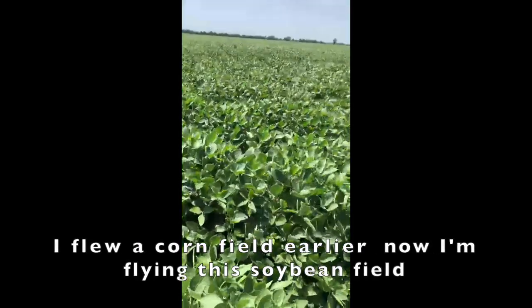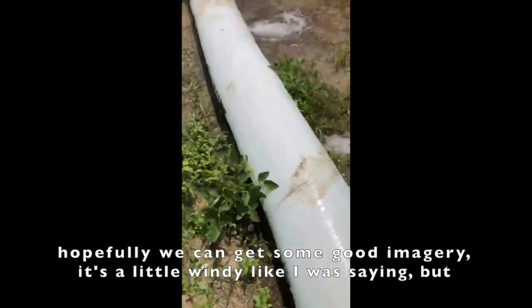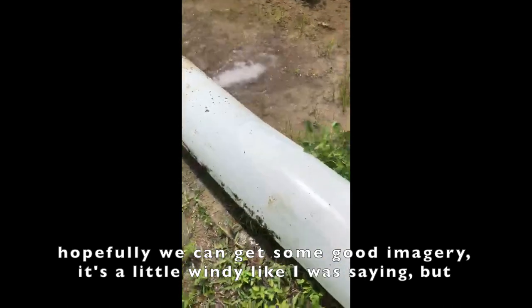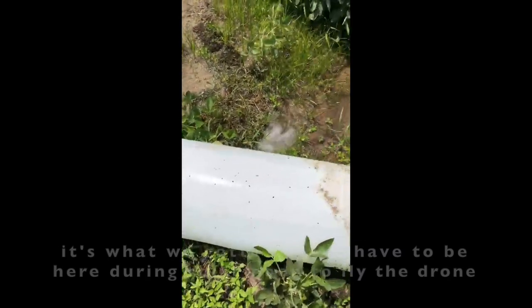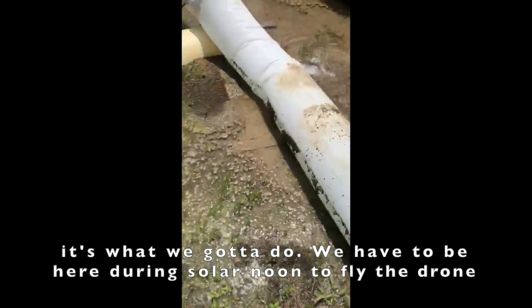I flew a corn field earlier and I'm flying this soybean field. Hopefully we can get some good data. It's a little windy, like I was saying, but it's what we've got to do. We have to be here during solar noon to fly the drone.